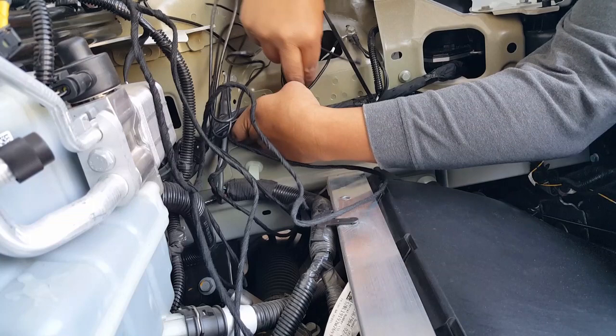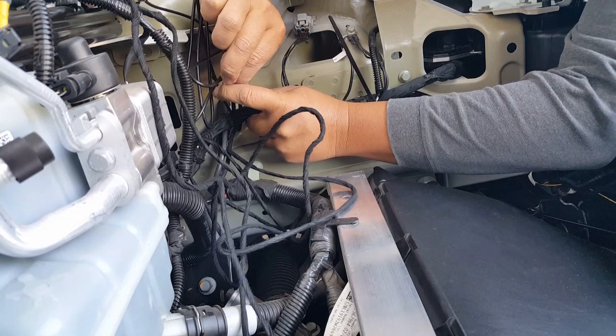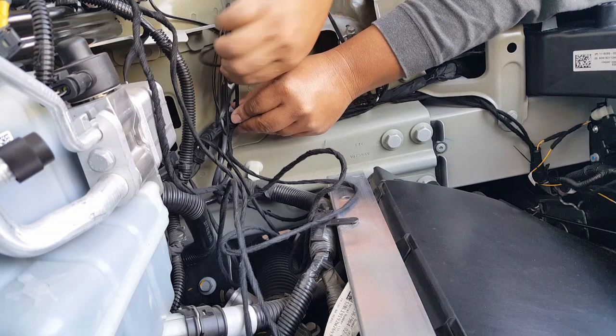Just keep on keeping on. This will probably be the last one before it gets bundled up top. There we go. Alright, let's do a little bit of cutting, shall we? Get these guys out of here.